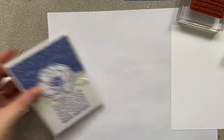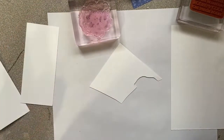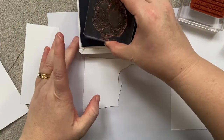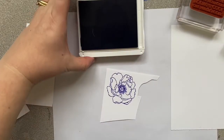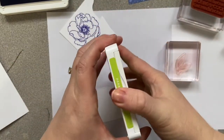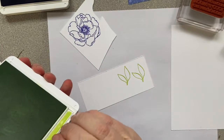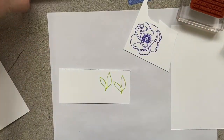Once your clear blocks are set up with your stamps, you're ready to go. I have a scrap of Whisper White — I always keep every last bit to get the most out of my supplies. Open the ink pad, tap gently without pressing hard, press evenly onto the paper, and you're done. Then do the same for the green leaves with another scrap, then close the ink pad.